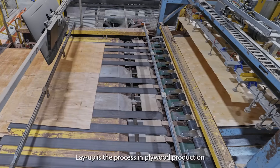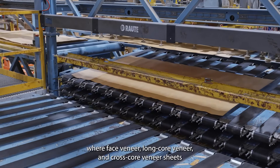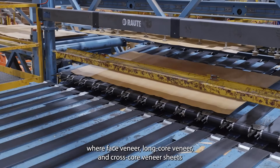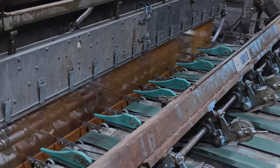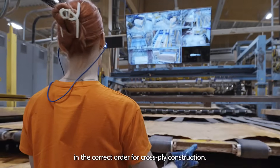Layup is the process in plywood production where face veneer, long core veneer, and cross-core veneer sheets are automatically fed onto the layup stack in the correct order for cross-ply construction.